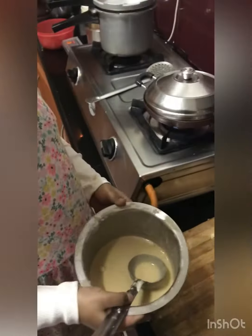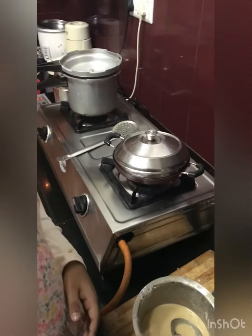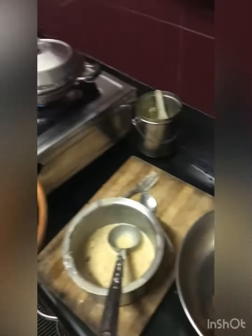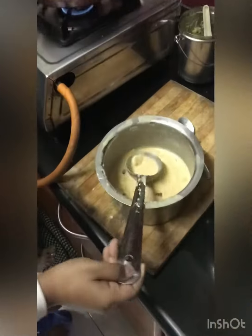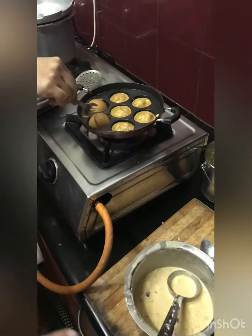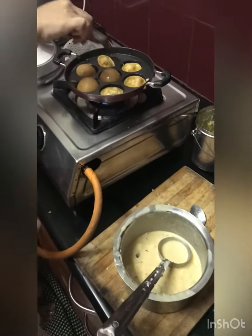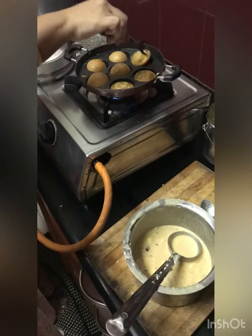Then put some ghee into the Appam pan. Pour the mix into the Appam pan. Then flip it after it cooks for about 50 seconds.